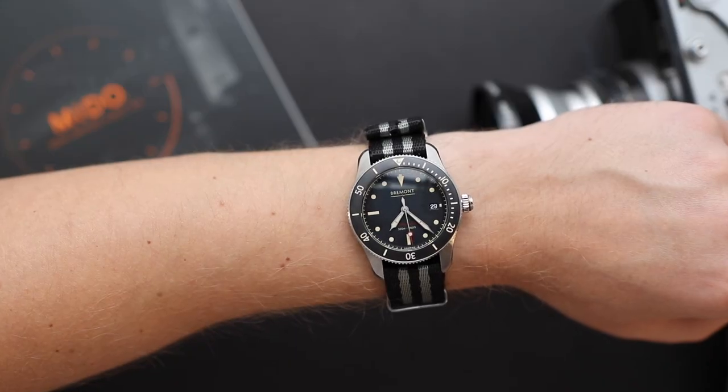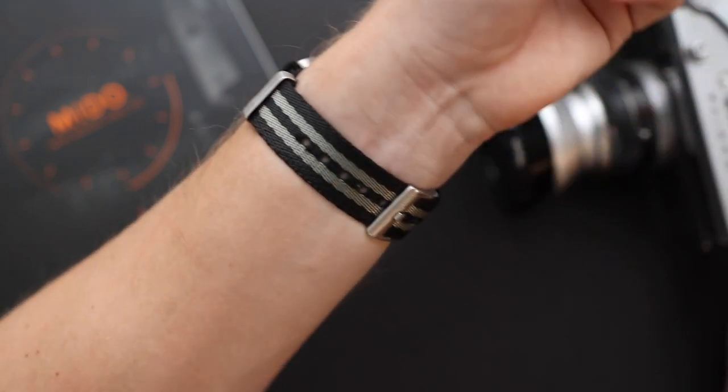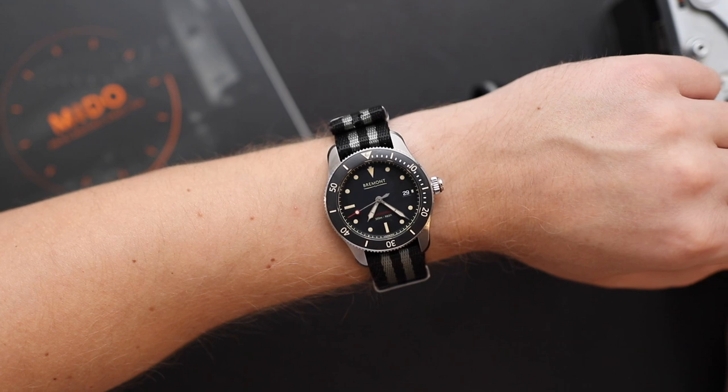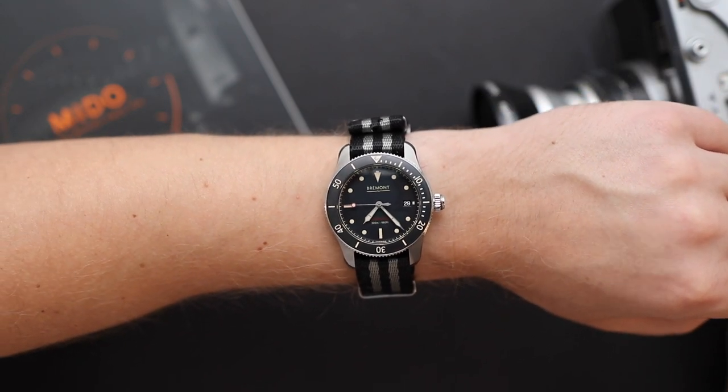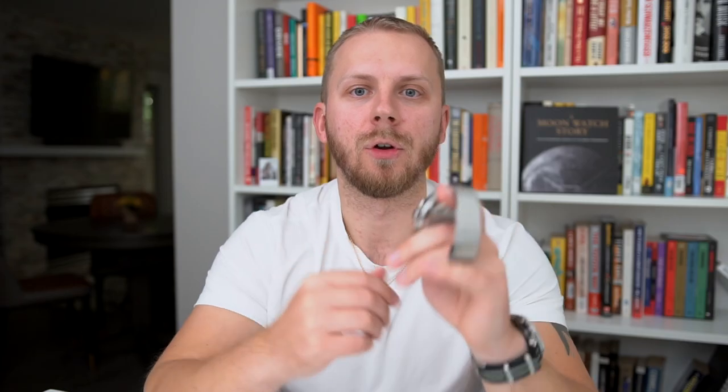I appreciate you watching this video until the end. Please give it a thumbs up if you enjoyed it, subscribe to the YouTube channel — we release new videos every week — and leave a comment below letting me know what you think about this Mido OceanStar. Do you like it? Do you think it's too crazy? By the way, today on my wrist I'm wearing a Bremont S302 — I haven't done a review of that watch yet, so that's a little sneak preview for what's to come. In the description you'll find a link to BondNativeStraps.com — that's actually what this Bremont is sitting on, a Bond Native Strap. If you're looking for a good quality strap and want to support this YouTube channel, have a look.